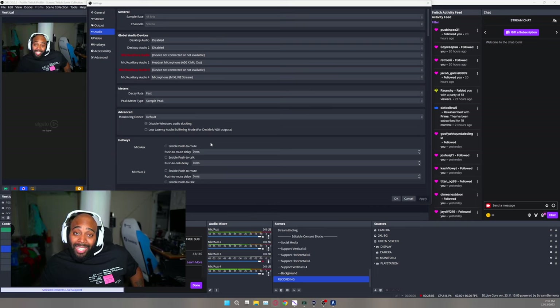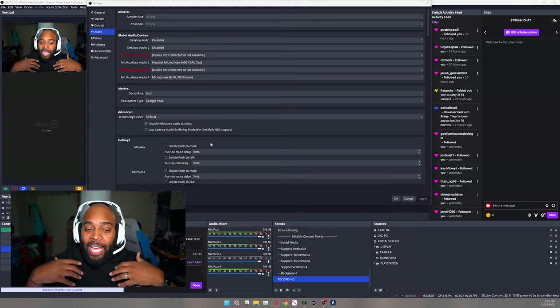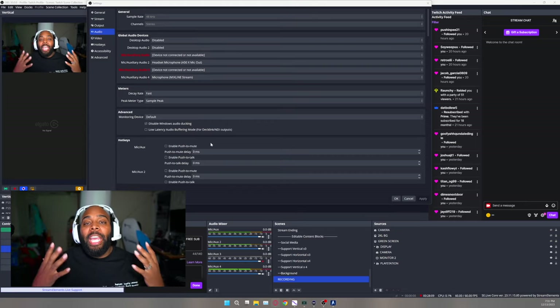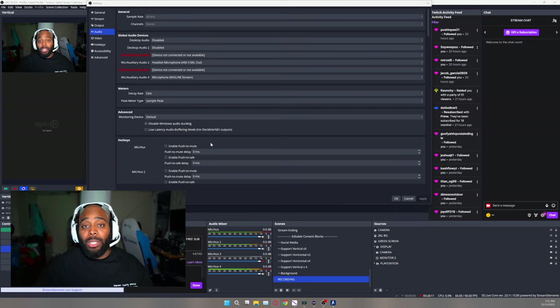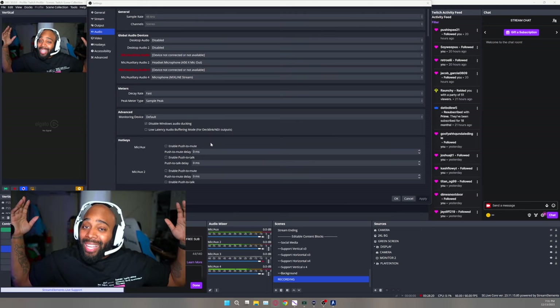Crazy, right? It's amazing how easily audio can be manipulated and mixed around if you know what you're doing. Of course, if anybody comments in the comment section and needs any help after buying their A50X, I got the sauce.